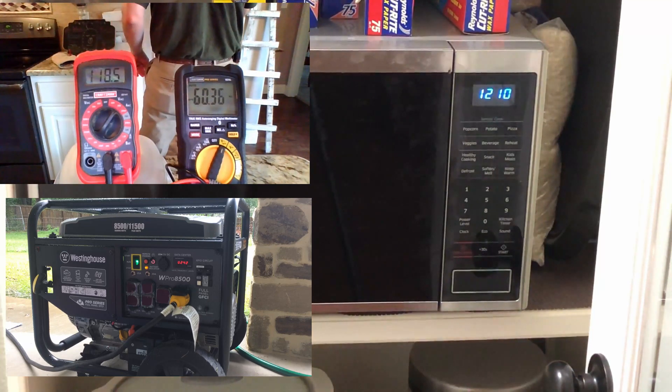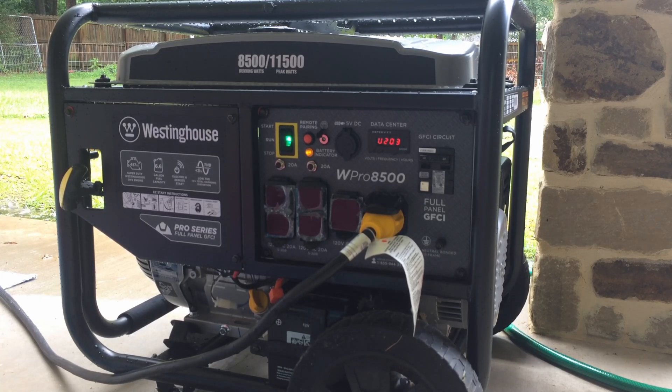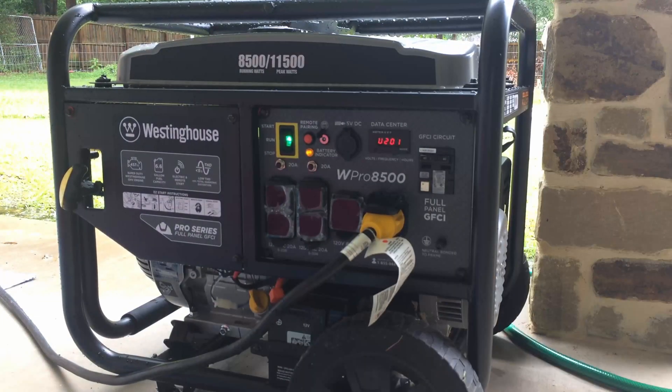So that concludes the test. I'm going to disconnect the main power. When I do that, we'll see the generator idle down. I'll turn the fuel off to the generator and we'll let it run out of gas. If y'all are interested, I'll put up another video showing some sound pressure levels that I took — let me know in the comments below. Subscribe if you liked the video. Thanks for watching. We'll catch you on the next one.